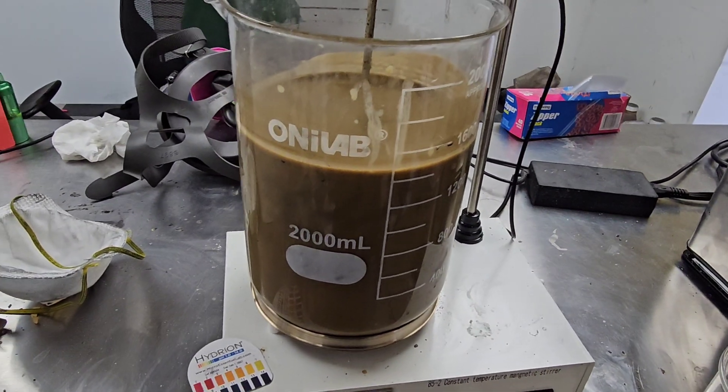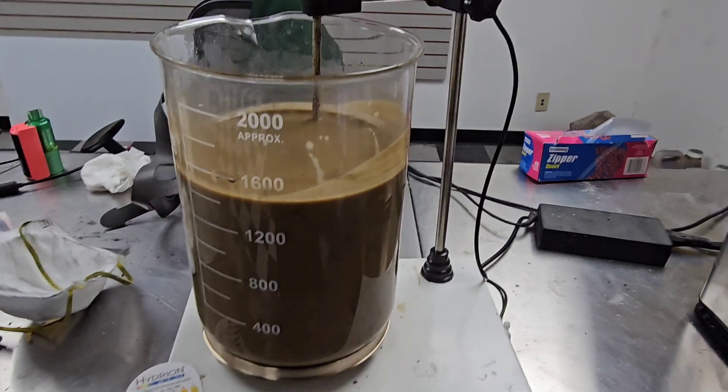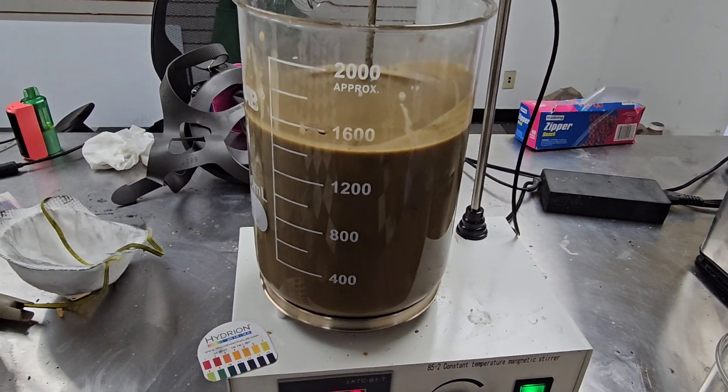Back to this — so this has undergone a couple of filtration steps and there are still some solids in here. Before we undergo any further filtration steps, what we're gonna do is something fairly cool. There are specific enzymes that we can use to solubilize some of these solids that are still in solution. We're gonna adjust the pH — we're gonna be on the acidic side now, somewhere between 4.5 and 5.5.